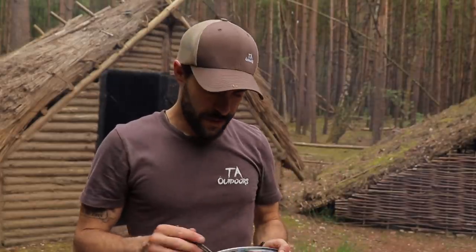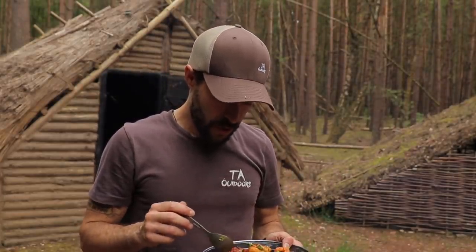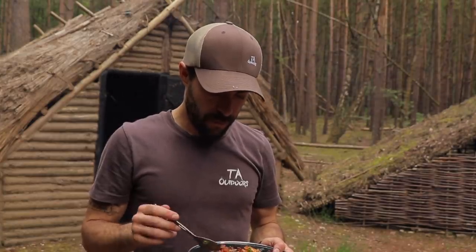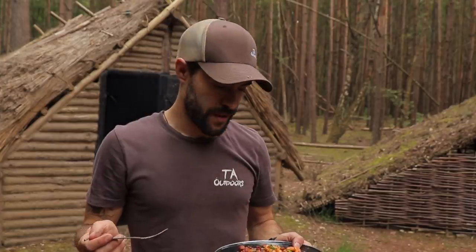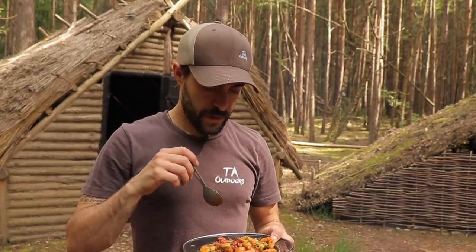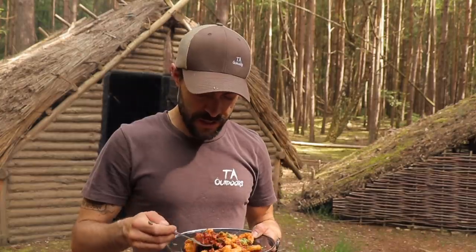Lunch is served — something different to what I normally do: a bit of chorizo, some king prawns, with a concoction — a little mix that I put together. I'll put that spice mix in the description below. Then some coriander on top — or cilantro, as you guys across the pond call it. Yeah, it's just a nice change to the norm.